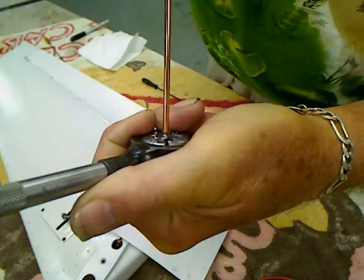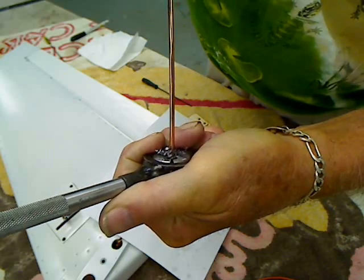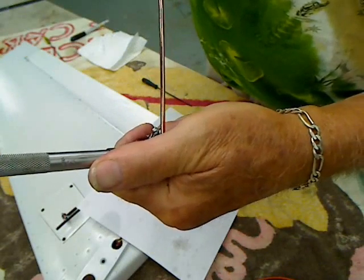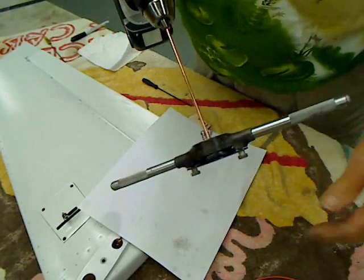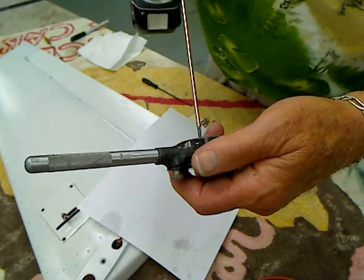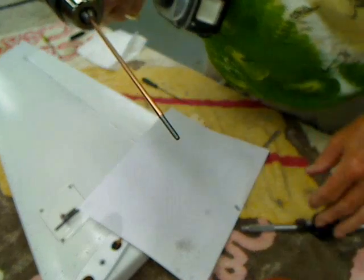You can see it cutting right there. I'm going to cut threads until I just about get on the other side of my die. You can see it right there coming through. Reverse the drill. And there you go — we've got a nice set of 4-40 threads.